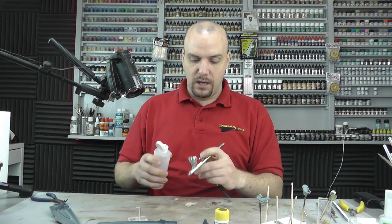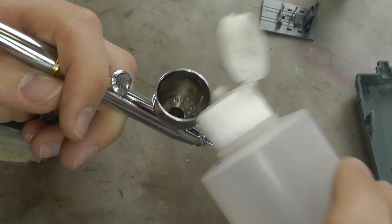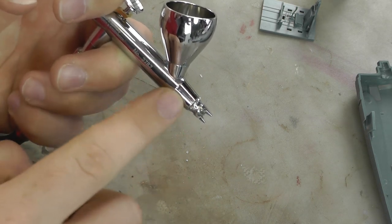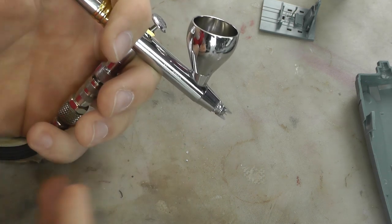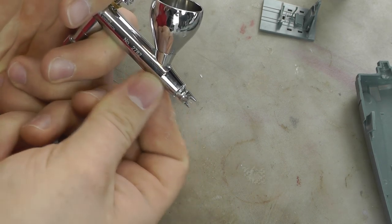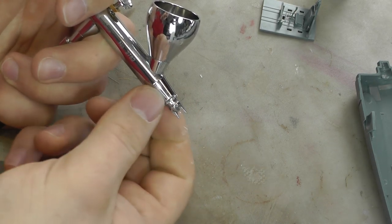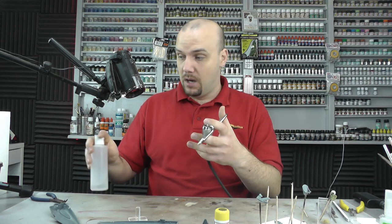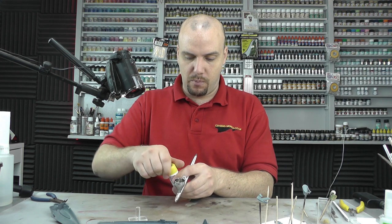You always want to start off by pouring your thinners into your colour cup first, because there is a tiny reservoir down in the needle end that you can't get into to mix paint. The first thing you want coming out of your airbrush from that reservoir should be thinners — if you put paint in first you'll have thick, un-thinned paint coming out the needle end first, and that could potentially block up your needle.